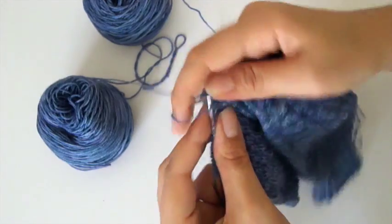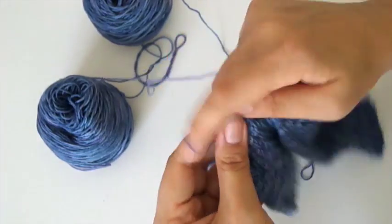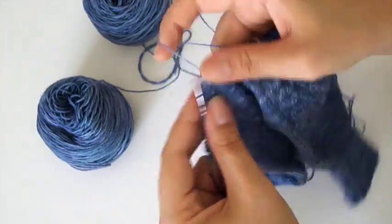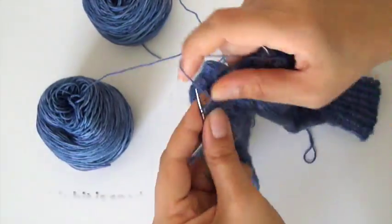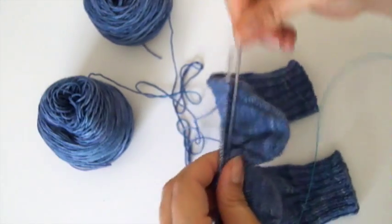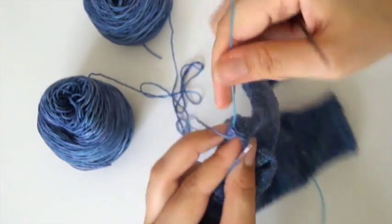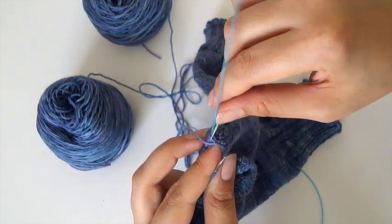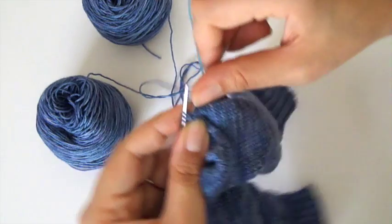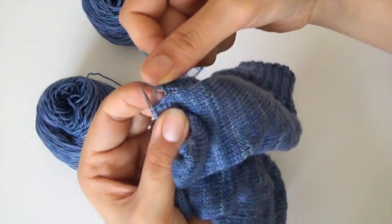You knit across the front and then the same thing on the other end - another example where you don't want to pick up a stitch that's going to create a bigger hole when you're trying to close the hole. On the cord side you've got the stitch on the cord, one stitch down, two stitches down and you pick up the outer leg. On this side, one stitch down is a nice tight stitch but the second stitch down is quite a loose stitch, so if you pick up that leg you're going to be left with a really big hole.